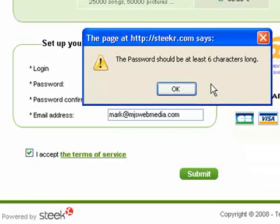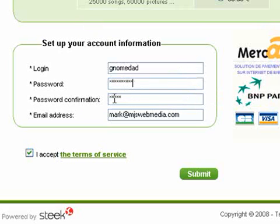The password should be at least 6 characters long. Let's try again and submit.